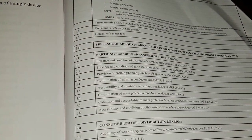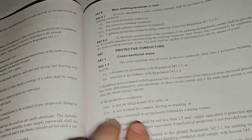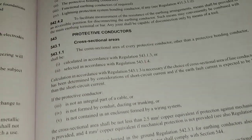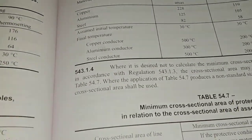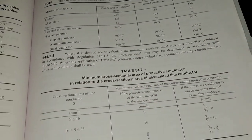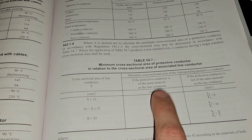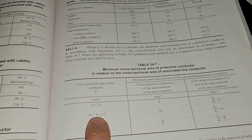Our next one is 3.4: confirmation of earthing conductor size. Now we've got a couple of regs here. The cross-sectional area can be calculated in accordance with regulation 5.4.3.1.3, which states that we can use table 54.7. We've got the cross-sectional area of the live conductor, S. If it's 16mm or less, it needs to be the same size — so 16mm would need a 16mm earth. If it's 16mm to 35mm, which covers most domestic installations, you'd need a 16mm conductor.